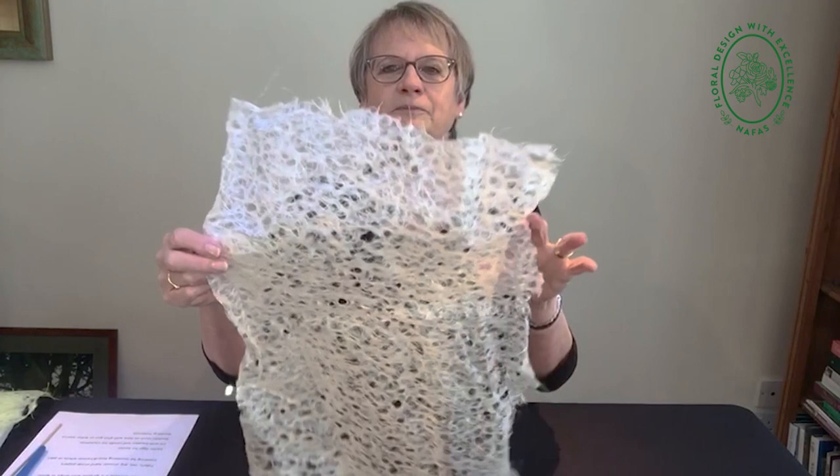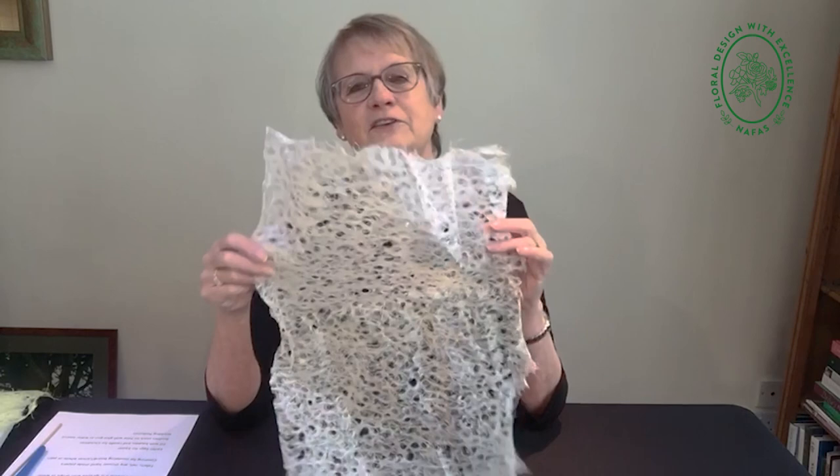I'm sure if there's any Japanese out there, they'll think my pronunciation is dreadful. But rakasui means drop of water, and they get the effect of the holes in this paper by spraying it with drops of water. So that's how you get the holes, and that's why it's rakasui.